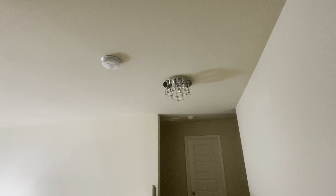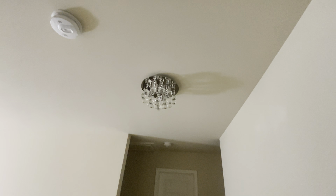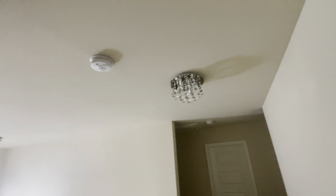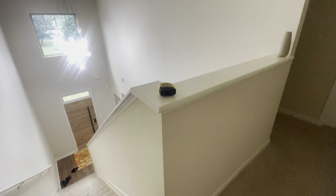Welcome y'all to another one of my videos. This small chandelier or light fixture, whatever you want to call it — I wanted to change it and just put a recessed light in here because I think it will match better. We already have a big chandelier right over here and the recessed light will be better. I plan to knock this whole thing down so it can look open, more modern, and better.